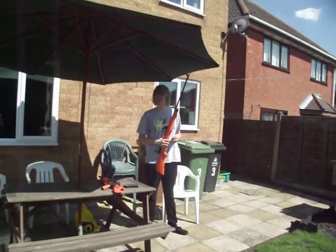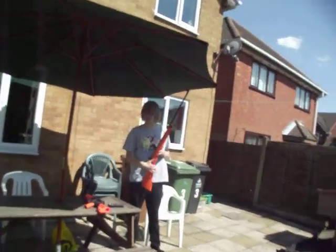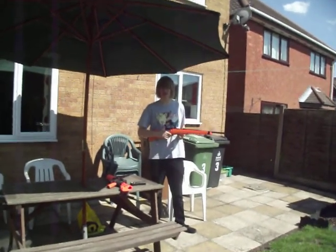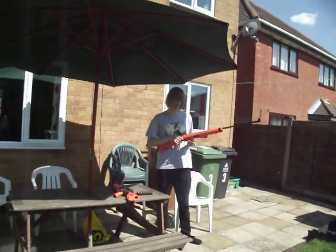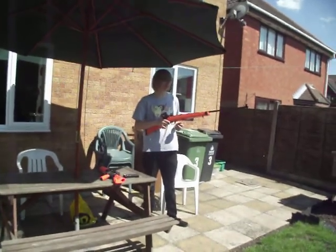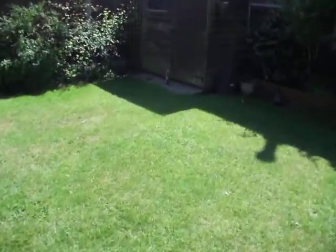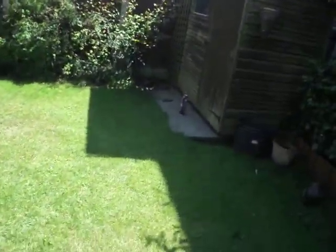Hey guys, my name's VlogDog26 here. I'm just doing a shootout of the UX Super Sniper — it's an orange two-tone airsoft gun — and I'm shooting a Pringles cap over there. I'm just going to take you over to watch it.